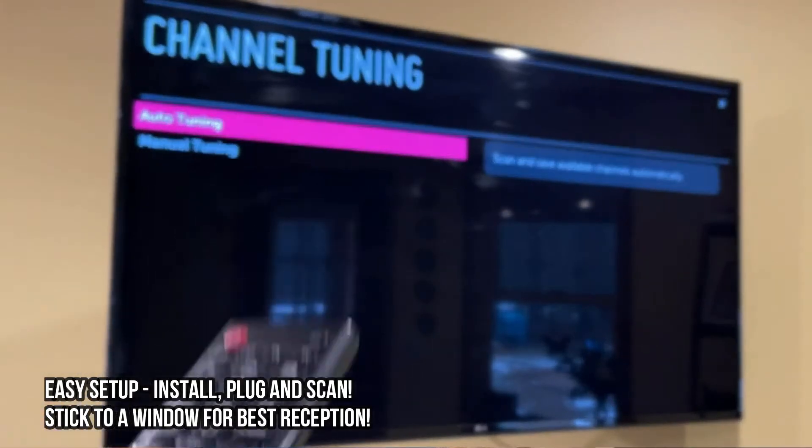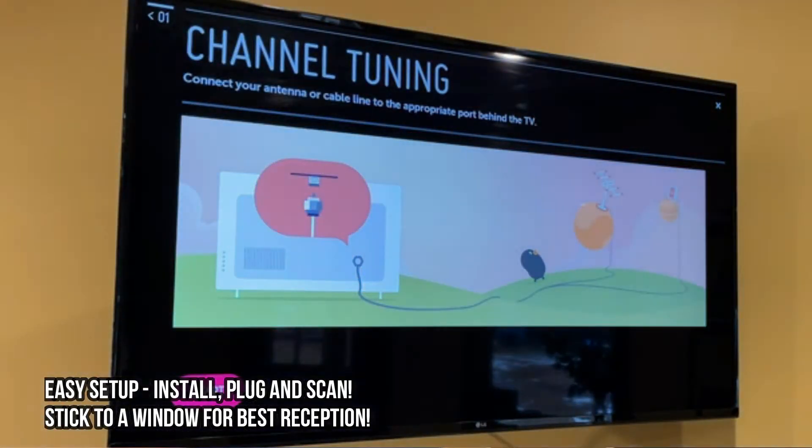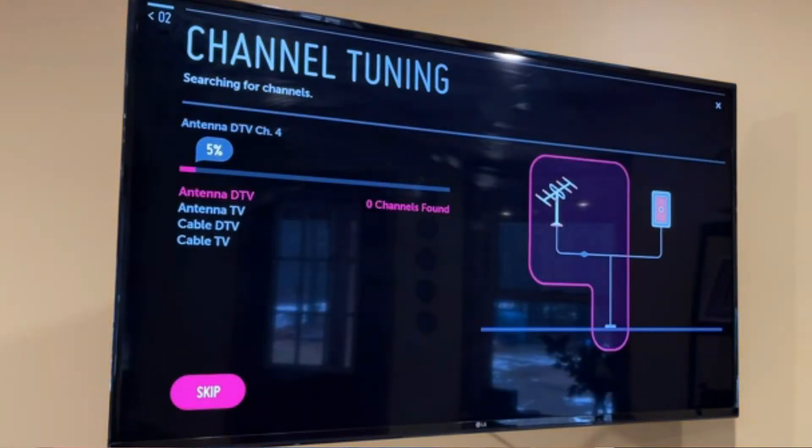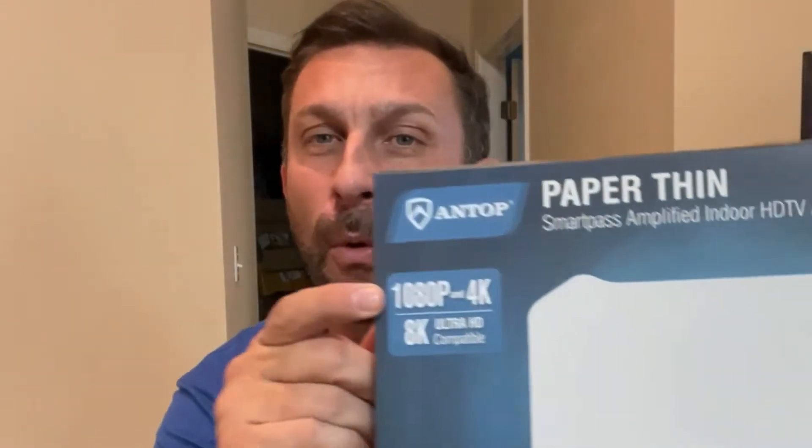What's so special about this? It's omnidirectional reception — you can get signal from 360 degrees all around. It has a booster on it, so this is above and beyond a lot of what your secondary, not-so-good antennas do. You can put it right on the back of the TV, mount it on the wall, wherever you want — it's paper-thin, it's not going to show up. This will work up to 8K, it's 1080p and 4K, and this is a fantastic device.